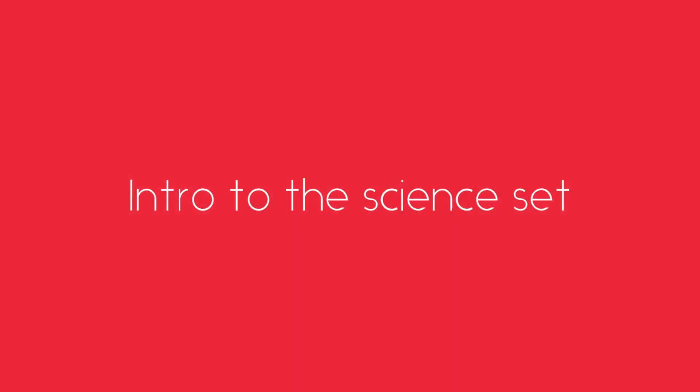Welcome to this Dex SignSet tutorial. This will be an introduction to the SignSet. In this video, we are going to be learning about some of the features of the SignSet and the things that you can find inside it. Let's get right to it.